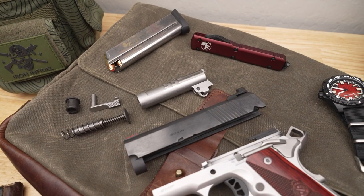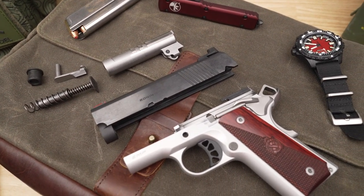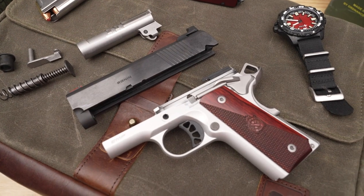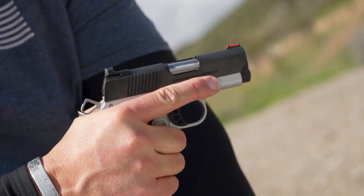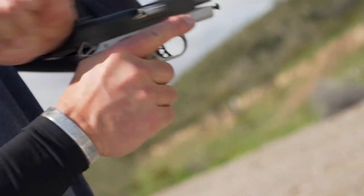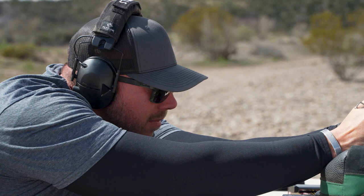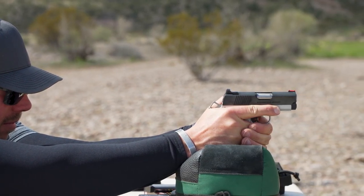With 11 proprietary parts specifically designed from the frame to the firing pin, Springfield Armory has produced an ultra concealable 1911 with the utmost performance and reliability. Rather than just shortening down and redesigning a barrel for the 9mm round, Springfield went a different route, redesigning 11 proprietary parts specifically around the 9mm to maximize the efficiencies in the original design of the platform.